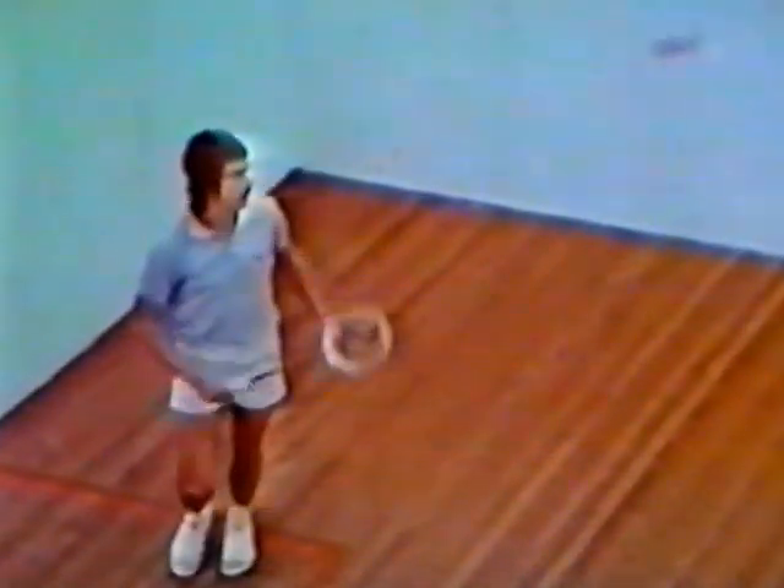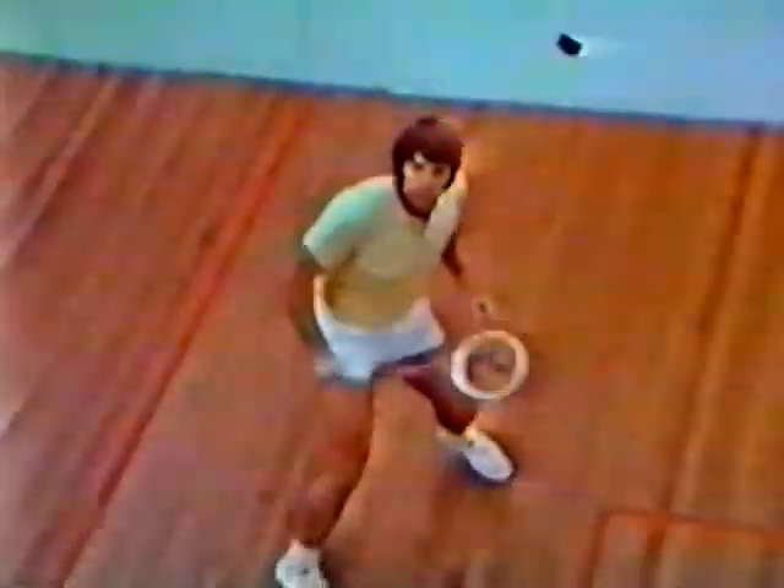Jeff Hunt, three times world amateur champion — Jeff has never been ranked below number two player in the world since the age of 16. Ken Hisco, seven times Australian champion and the first Australian to win the British amateur championship.